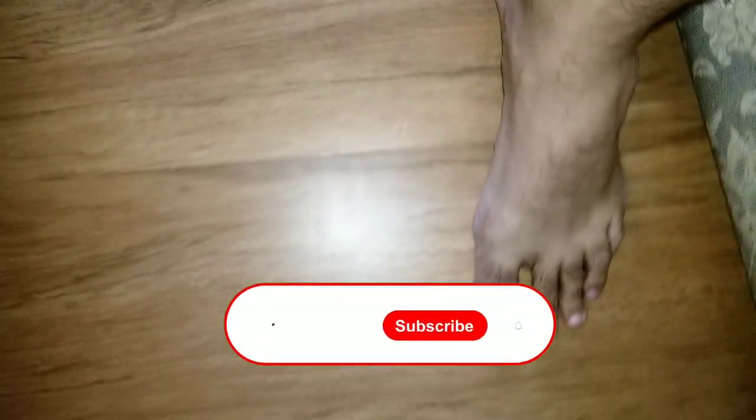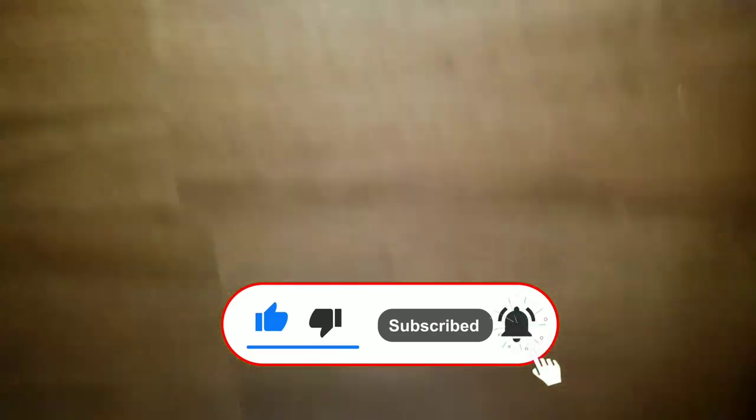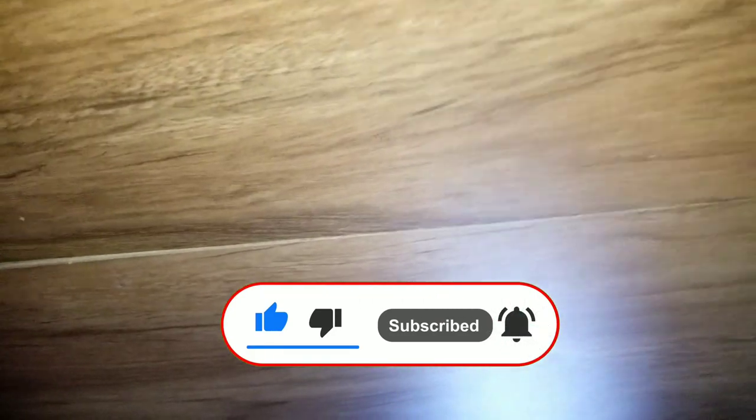Thank you for watching. I hope this video was helpful. Make sure to subscribe to the channel — I'll show you how to fix problems in your home and how to remodel by yourself without paying anyone. Thank you very much, see you guys next time.